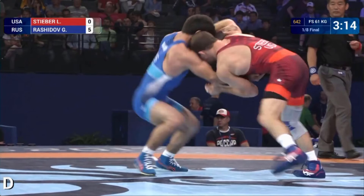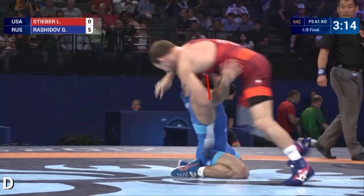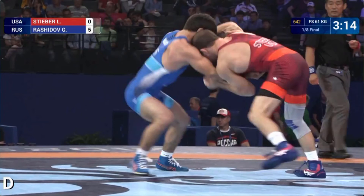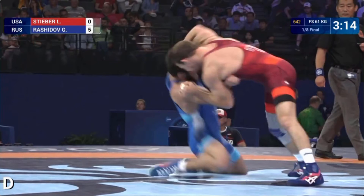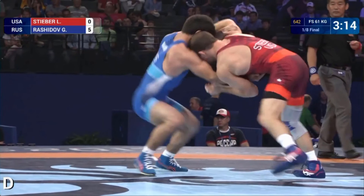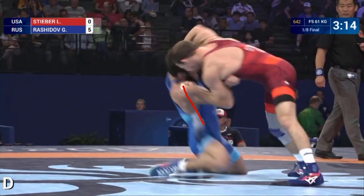Let's talk about his level change. When he level changes, he's rolling his knees right over his toes and dropping his butt as low to the ground as possible. This allows him to keep his head and chest up the whole time while hitting the attack. This knee drop motion also helps pull Steber over top of his body. You can see he's in a decent stance and then as he penetrates, his chest actually comes up and even a little backwards as he hits his knees.